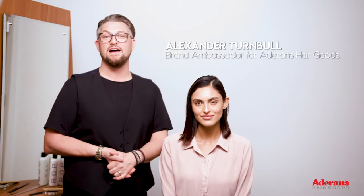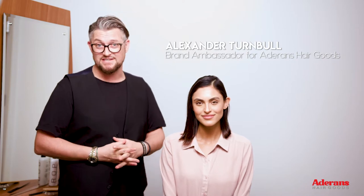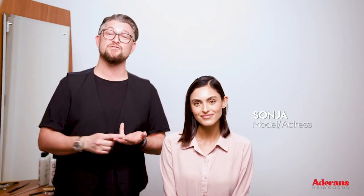Hello there, I'm Alexander Turnbull. I am a session stylist, British Hairdressing Award winner and a celebrity stylist. This is my friend Sonia and she's kindly come in. She's an actress, she's a model and she often changes her look with wigs.